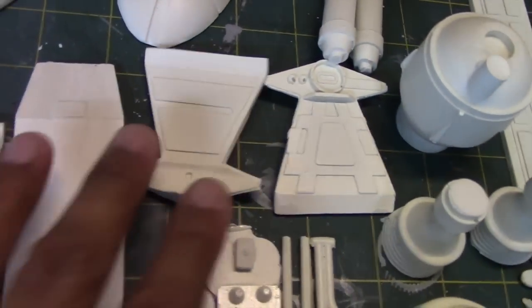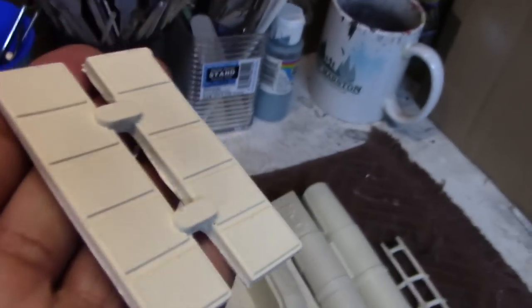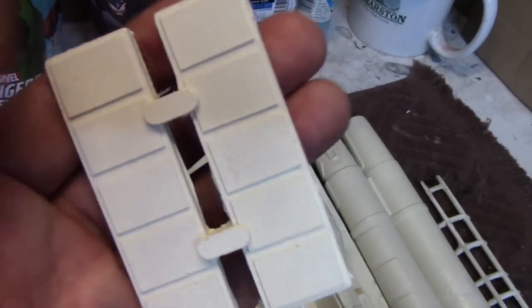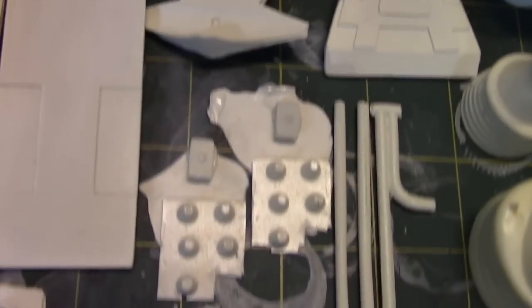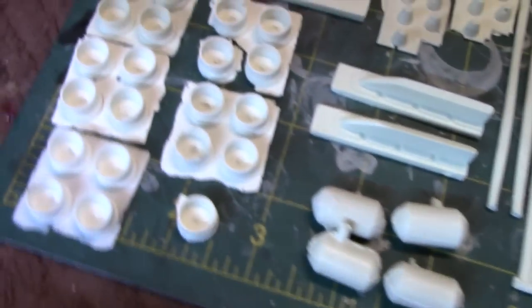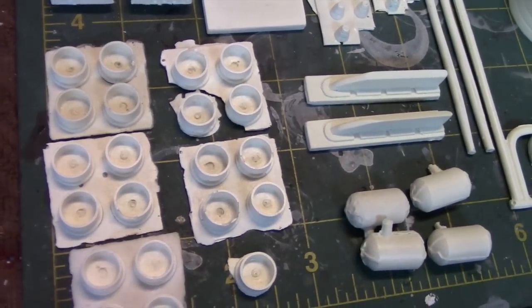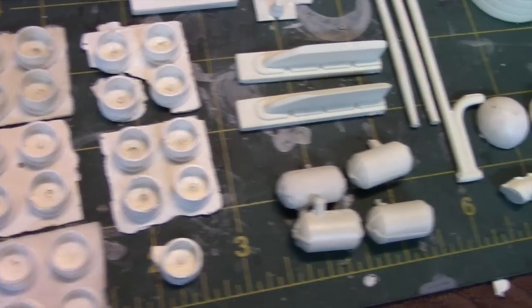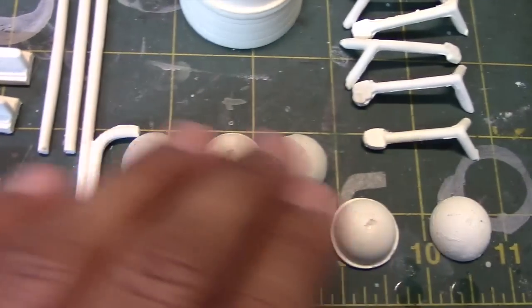These are more parts that detail the hull. This piece displays some paneling, and the panel lines are pretty crisp there as well. And then these pieces are exhaust ports that go along the underside of the ship.